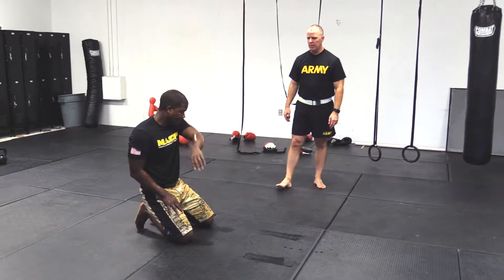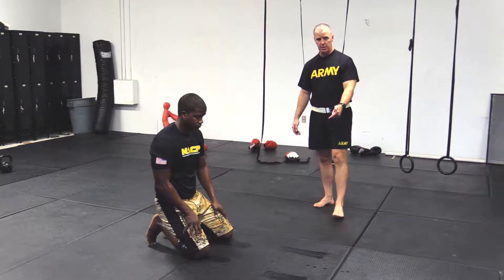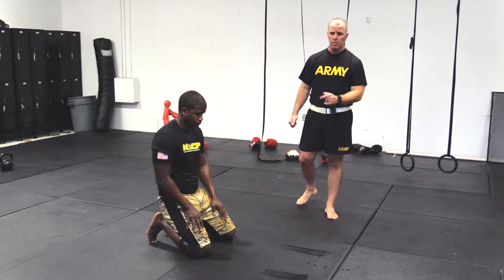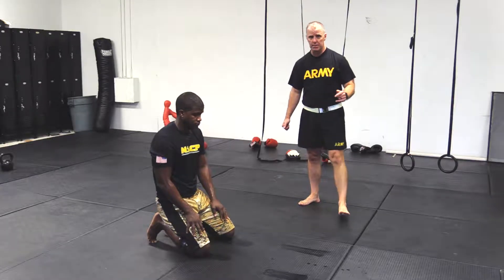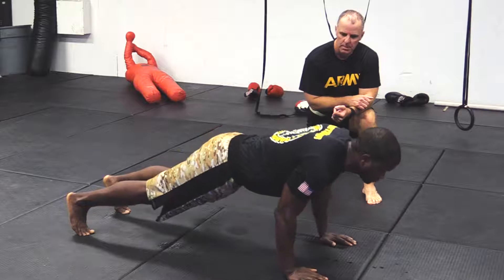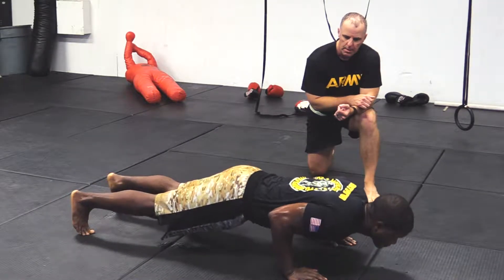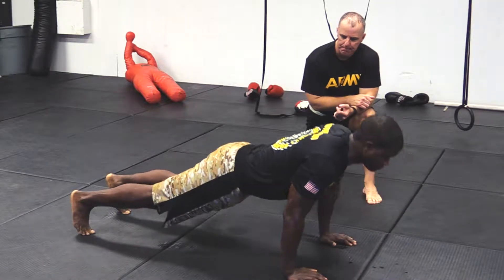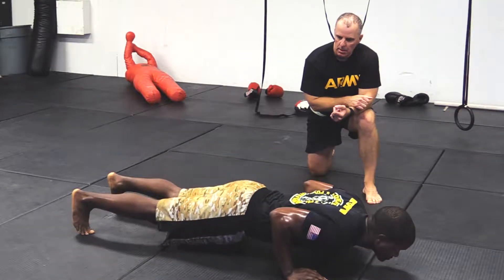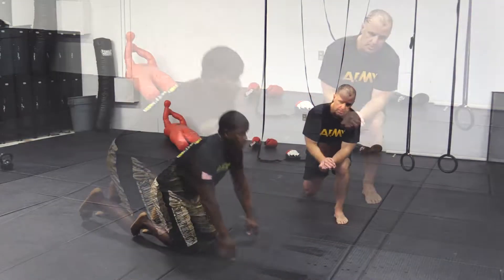I'm going to demonstrate three improper push-ups: one for not meeting or exceeding parallel going down, one for not fully extending coming up, and one for not keeping the body generally straight throughout the entire repetition. First, not going down far enough. Next, not fully extending coming up. Then, only part of the body moves — a pretty good example of not keeping the body generally straight.